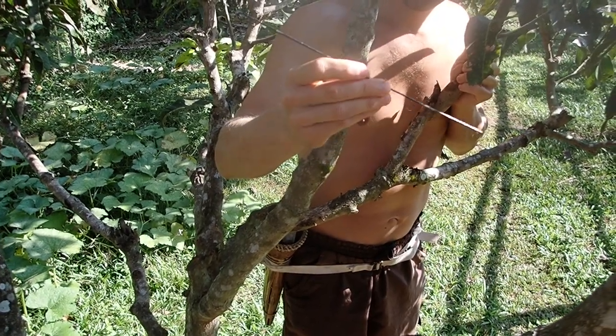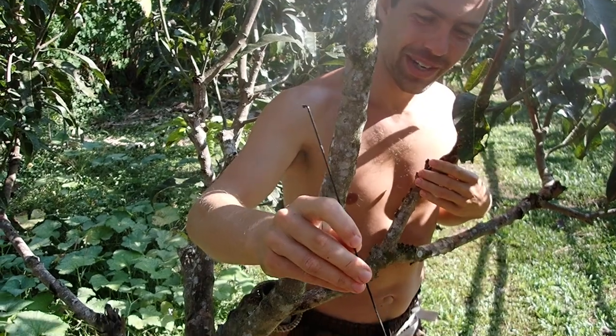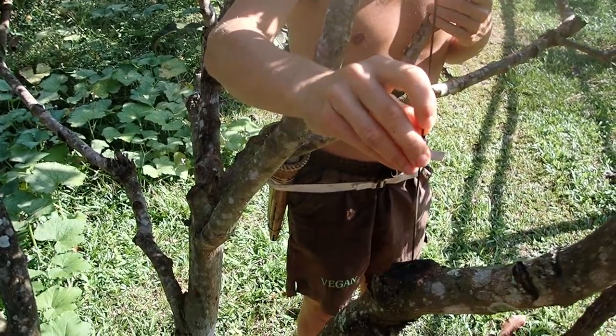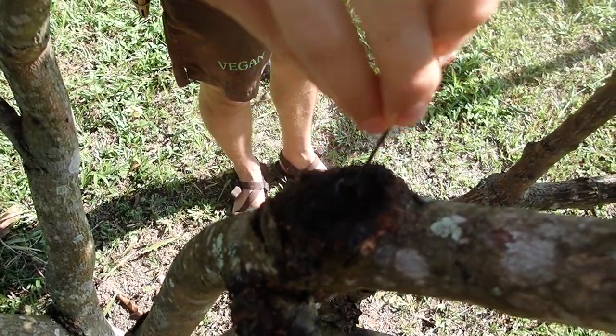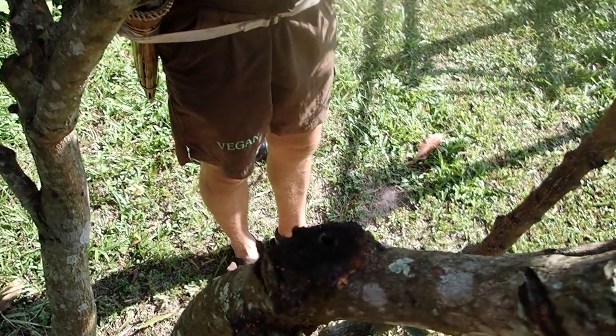Greg, what are you doing today? We are investigating the trees and trying to figure out what to do with them because we have this problem with mango stem borers that go and eat the trees from the inside, and this is the latest tool.